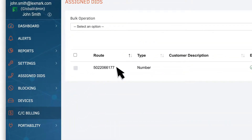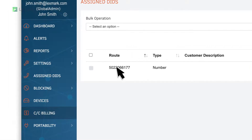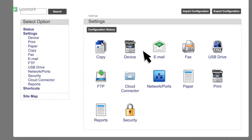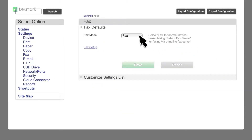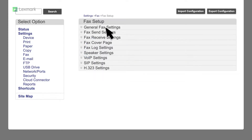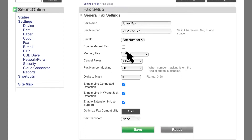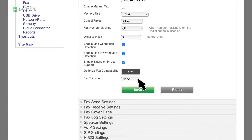It may take up to 24 hours for AetherFax to assign a DID for your account. From the Embedded Web Server, click Settings, Fax, and then from the Fax Mode menu, select Fax. Click Fax Setup General Fax Settings. In the Fax Name field, type a unique name. In the Fax Number field, enter the fax number DID that AetherFax provided. From the Fax Transport menu, select AetherFax, and then save the settings.